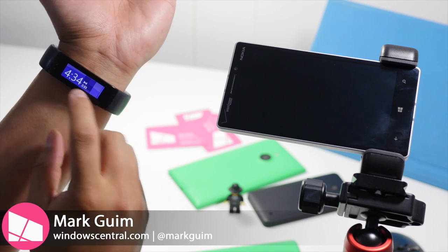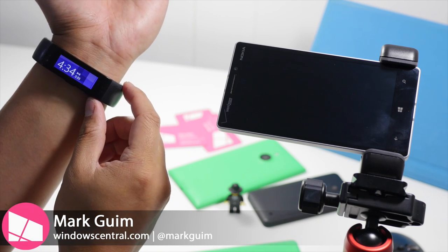Hey everyone, it's Mark for Windows Central. In this video, we are taking a look at Band Camera Control.